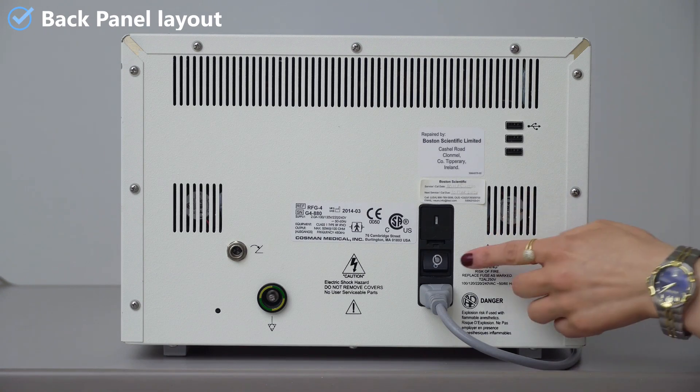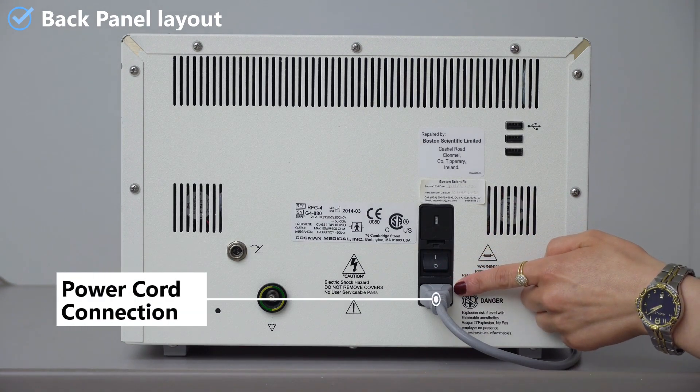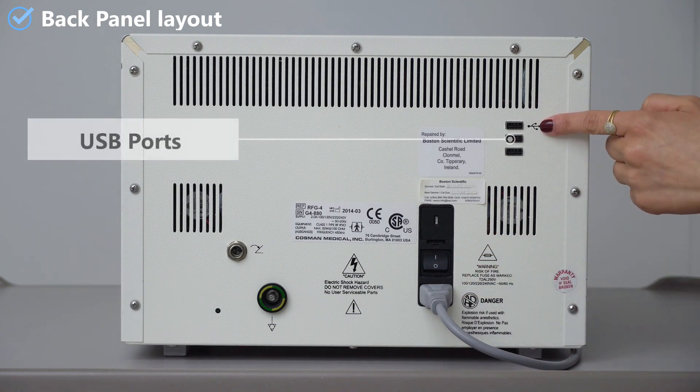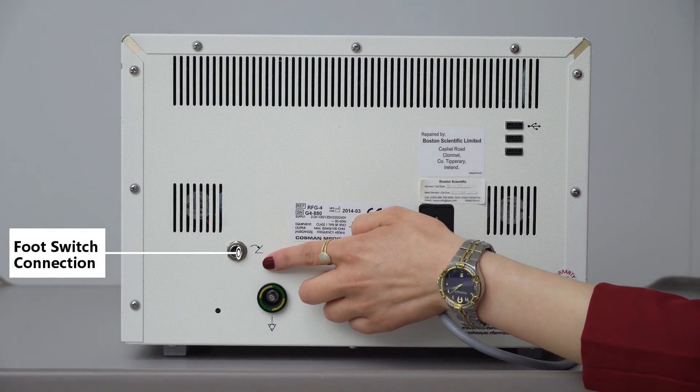Let's start with the back panel layout where we can find the mains power switch, the mains AC power cord connection, USB port, and the foot switch connection which can replace the start-stop button.